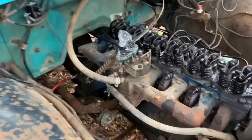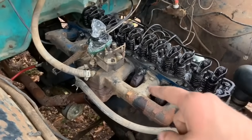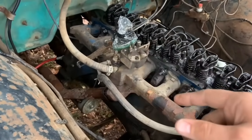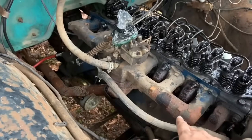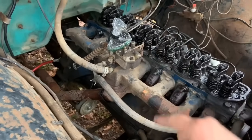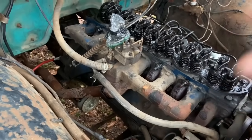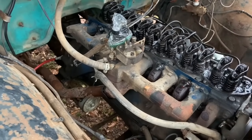We've got the valve cover soaking right now, and while it's soaking I've sprayed all the bolts and nuts down with penetrating oil. Let's see if we can get this intake popped off and get this exhaust manifold popped off so we can get the new one on it.